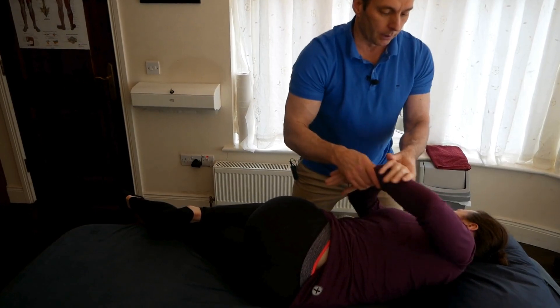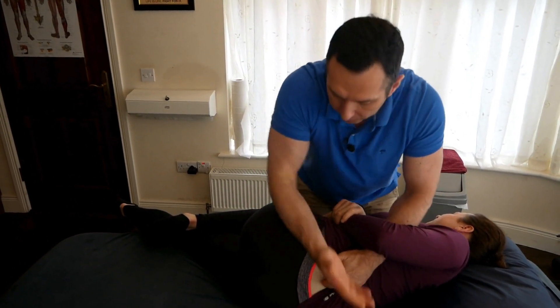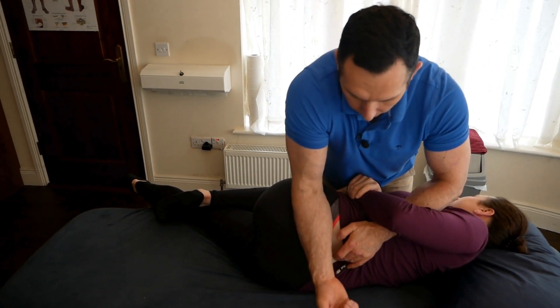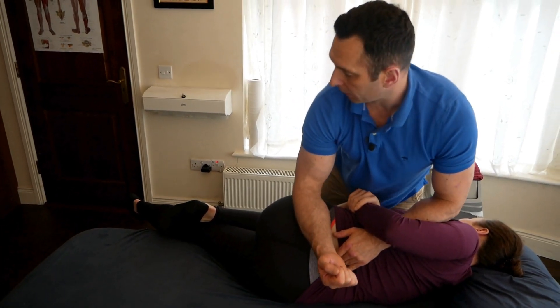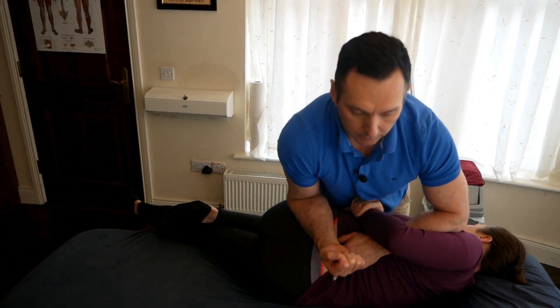Now I get you to hold the forearm here like that, I'll thread my hand through, and this adjustment is almost straight across. So I'll roll her, I'll put a little bit of compression into the axilla, but there's no thrust through here — the thrust is here. My rear leg is bent, it's a drop, bend the knee, and adjust.